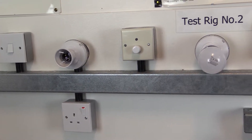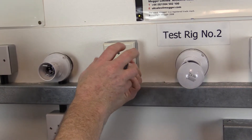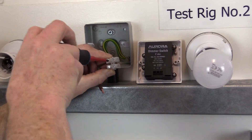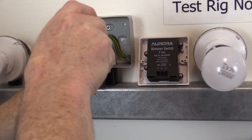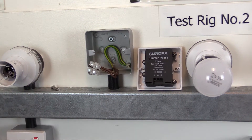Regulation 612.3.3 also states that where circuits include electronic devices which are likely to influence the results or be damaged, only a measurement between the live conductors connected together and the earthing arrangement shall be made. Alternatively, these items of equipment should be disconnected for the duration of this test.